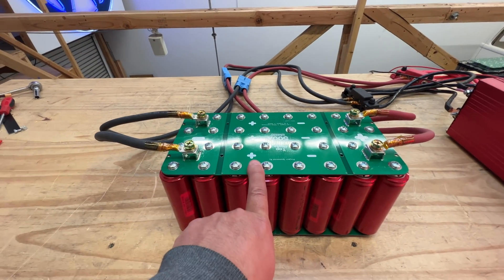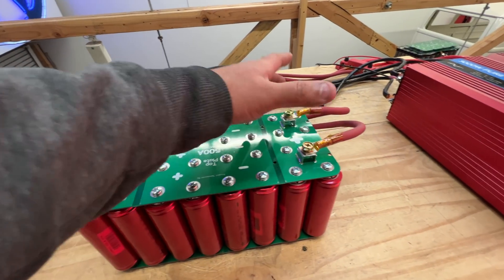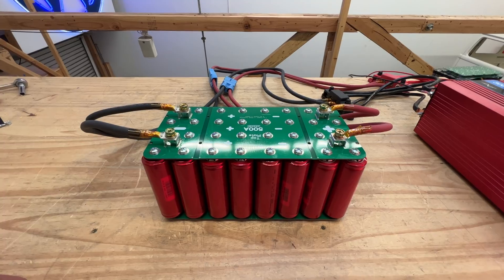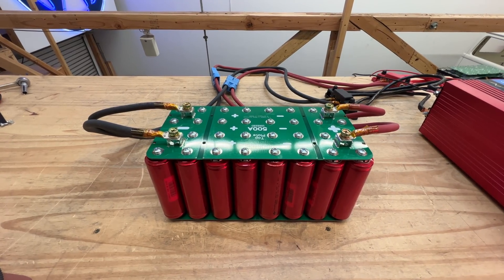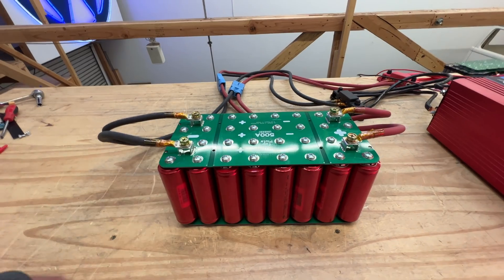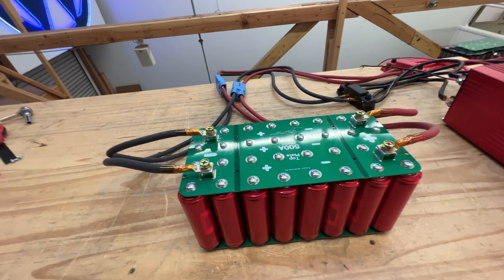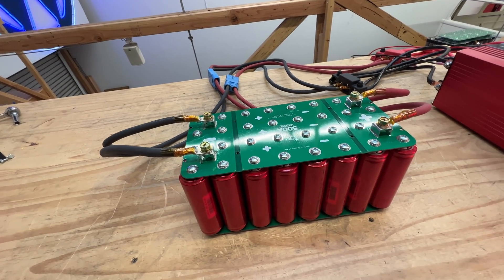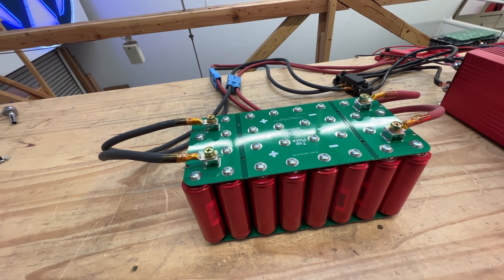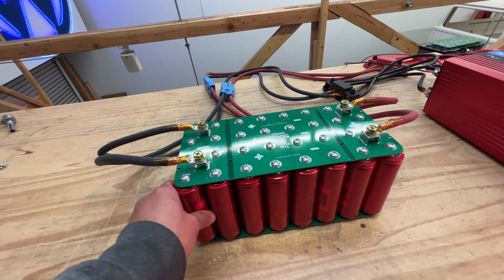I don't know if it's going to be the same size or smaller — I guess it can be smaller depending on the BMSs we're going to get. I have two that I'm trying right now and I'm designing the PCB. They're 100 amps, and we can put up to two in parallel, so that you can have a 200 amp battery pack.